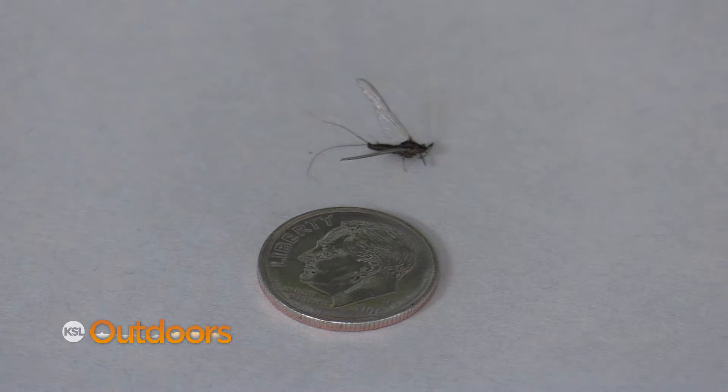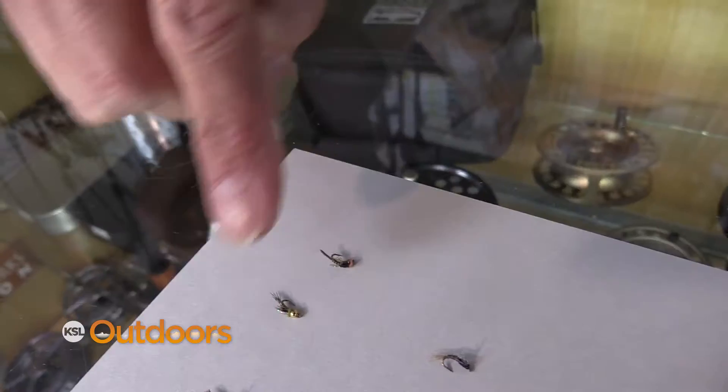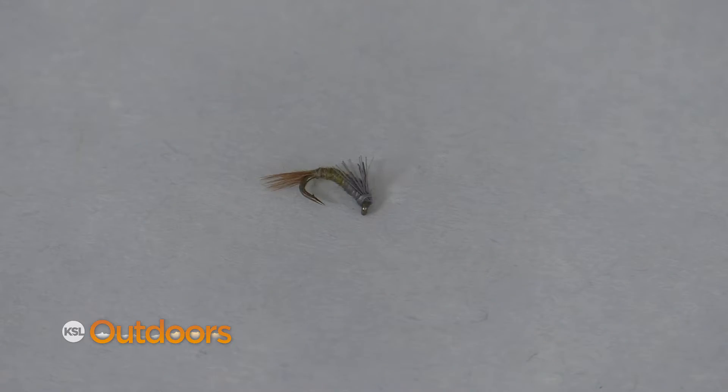The blue wing olive mayflies have started hatching on a lot of the different waters. Even if you don't see them hatching, know that their nymphs are super active. Having a variety of bead heads and non-bead heads is key.